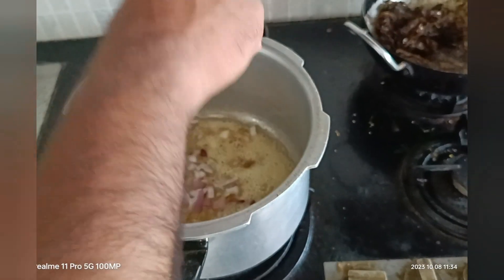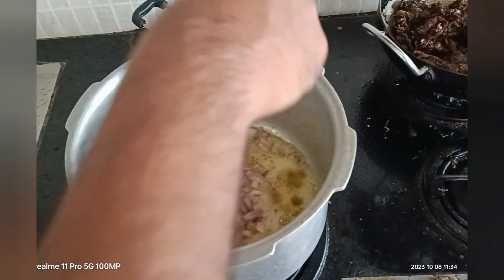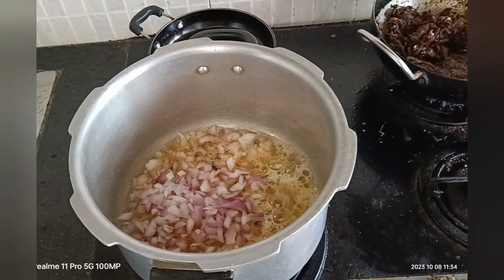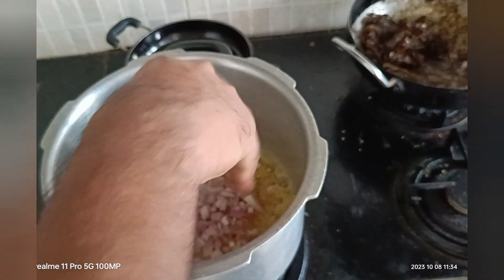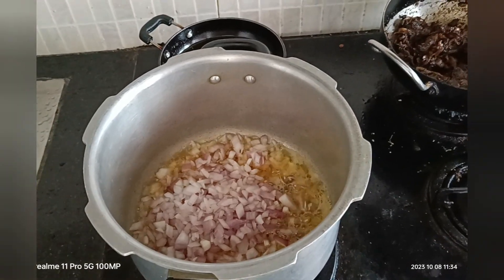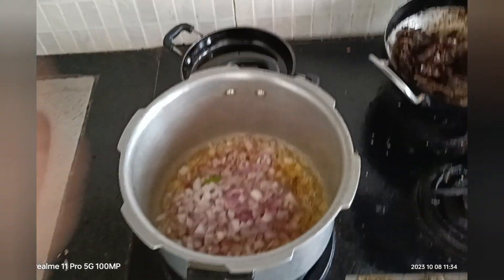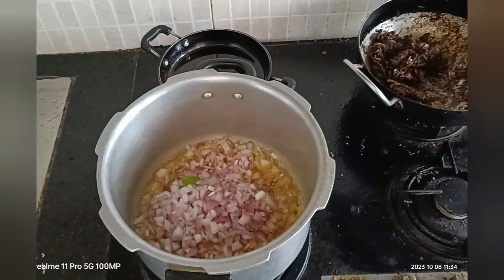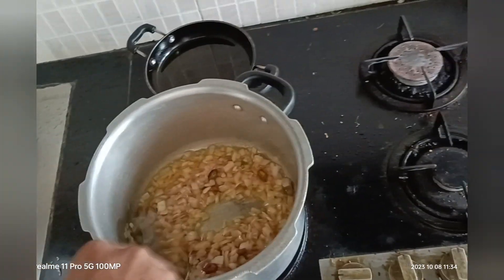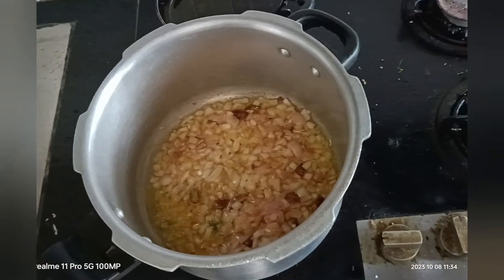Next, take the onions — about three to four big onions. Chop them into small pieces and add them. Fry until they turn a nice brownish color. Once the onions are well fried, move to the next step.